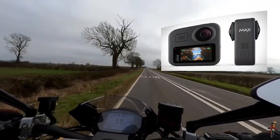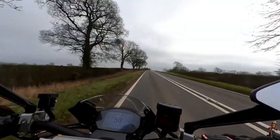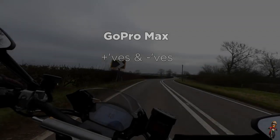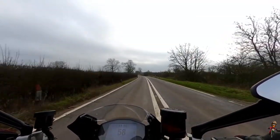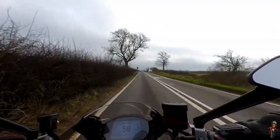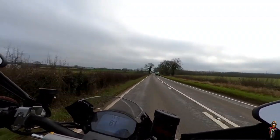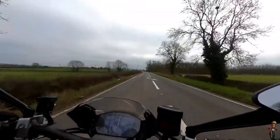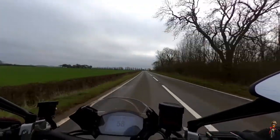On to the Max itself. I've had the camera a couple of weeks and formed an initial impression of positives and negatives. Let's deal with the negatives first. Number one: there's no external microphone. You cannot plug an external microphone in, which means as a motorcycle vlogger you have to come up with some other solution for your on-ride commentary. For me, that involves talking into my Drift Ghost S and then ripping the audio from that and overlaying it on the Max's video.